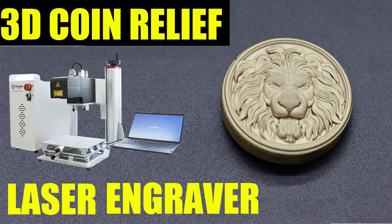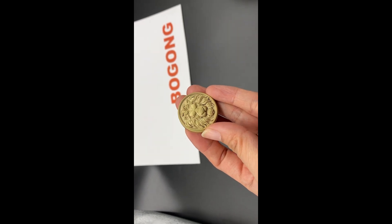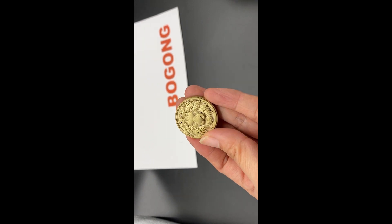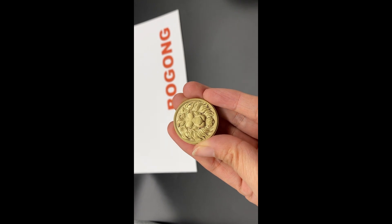Hello everyone, here is Bogong Machinery. Today we will show you our 3D leather engraving machine. You can see this is one brush coin which is made by our Bogong 3D machine.